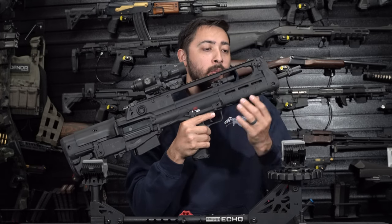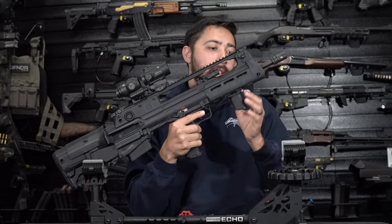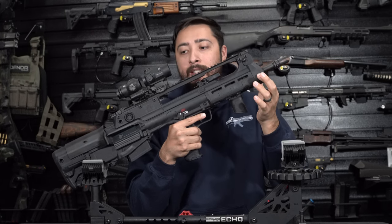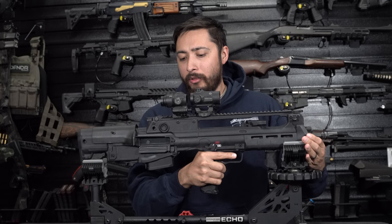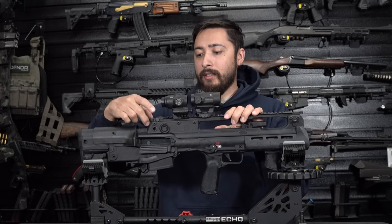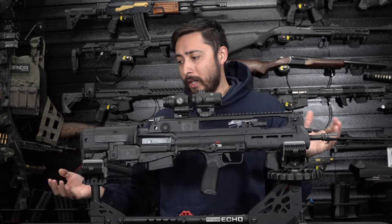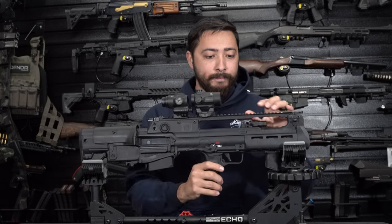Moving back, you do have a polymer handguard that has M-LOK basically all the way around. You have QD attachment points on the left and right side — quite a few of them, actually. It has two back here and two back here. I don't know why they put so many, but options, right?